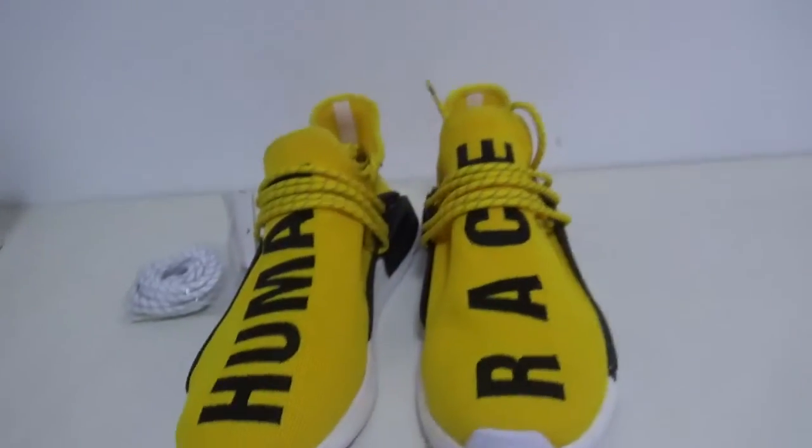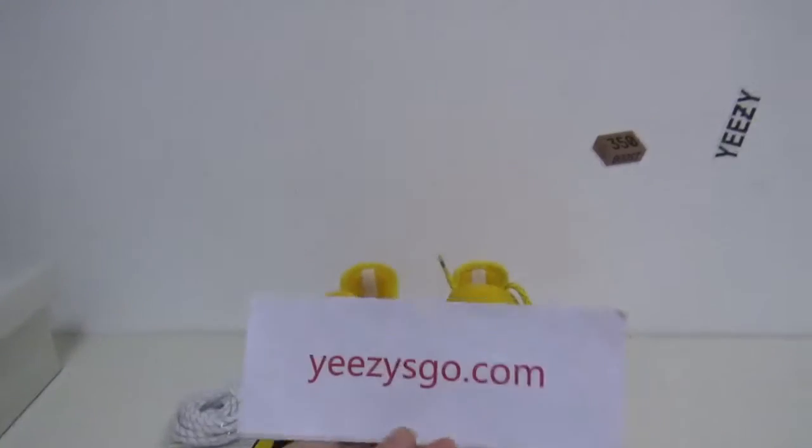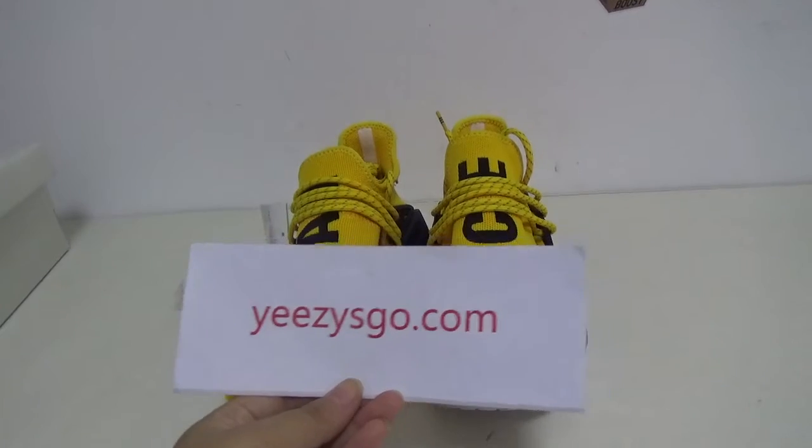If you love these shoes, please contact me, Nancy — go through ezyscore.com. Thank you for watching. See you!